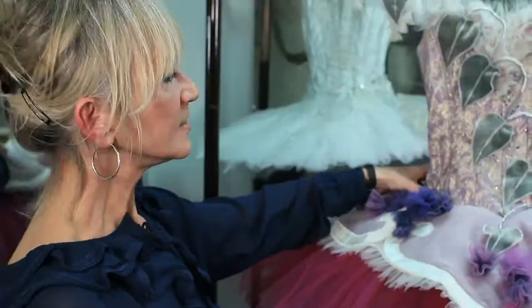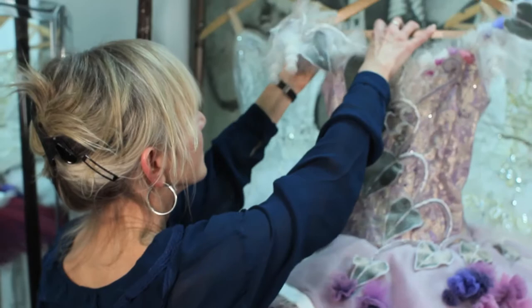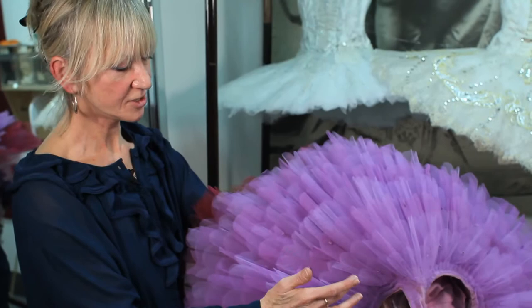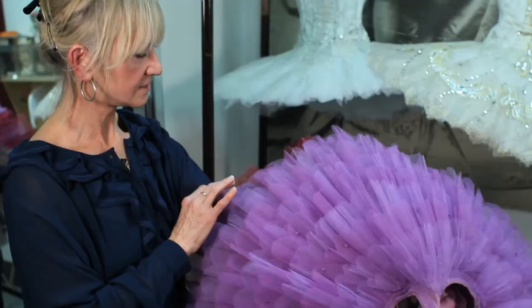I think one of the most important parts of the tutu is of course the underneath. This is all the hard work that supports the dress and I always think it's very interesting to see this side of the tutu. Here, this is what we call the tutu plate. It's made completely of net. This particular tutu has 9 layers and then a top skirt of pink.